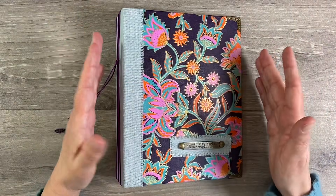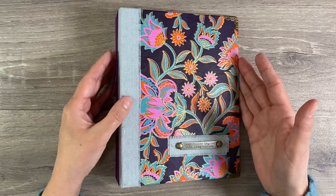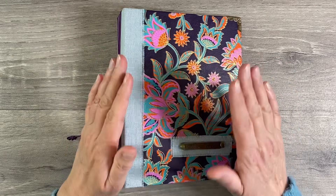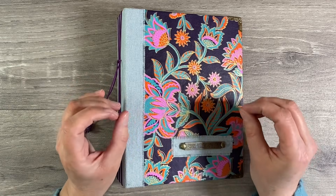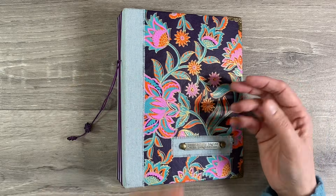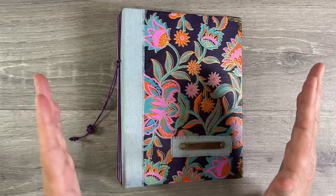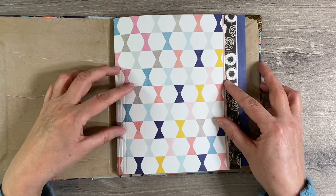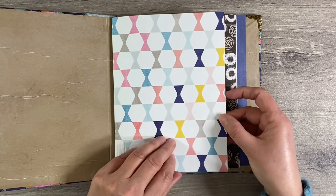I spent a long time yesterday going through my various supplies, my Flourish journal, and the ephemera folders that I'd put together. I pulled out a few bits and pieces but ended up walking away, because I think the hardest part about starting a new journal is creating that very first page. You are terrified sometimes of completely screwing it up and getting off to a bad start. So I walked away and I've come back today with very fresh eyes.